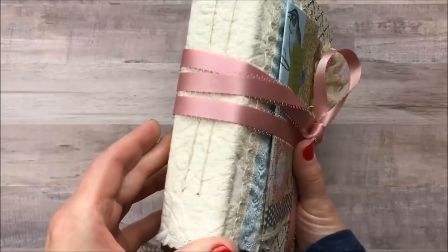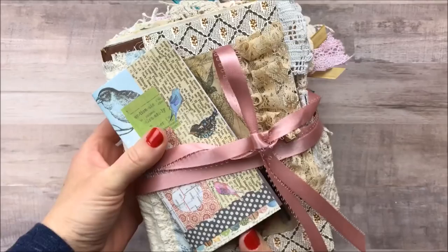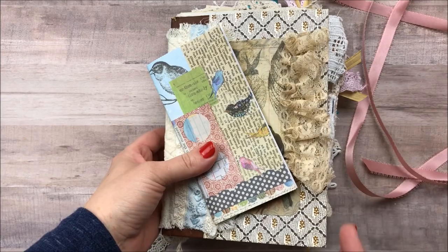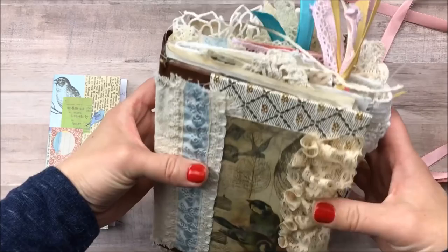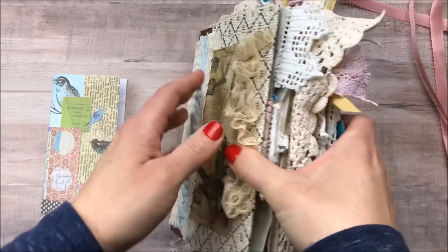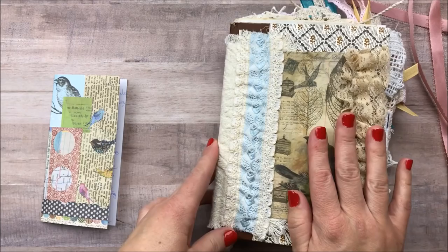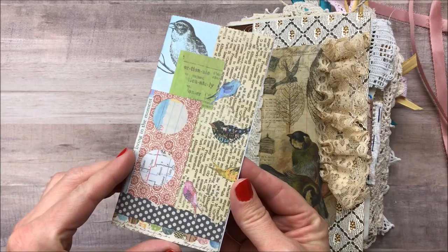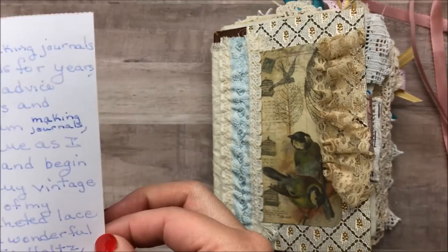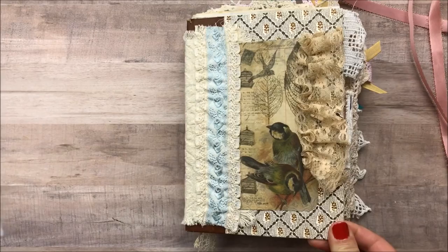The first journal I'll share is my mom's. She has it tied with a ribbon. My mom's style is very feminine, shabby, primitive, and I really see a lot of it coming into play with this book. So for those of you who love that kind of style, you are going to love this journal. She made it out of a Reader's Digest book with two signatures. She's written a little note about the journal, and she's calling it 'Learning to Fly.'